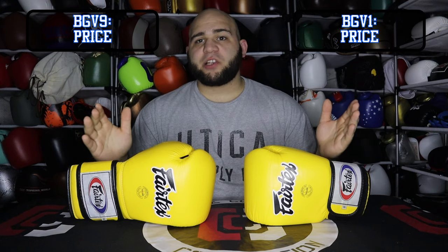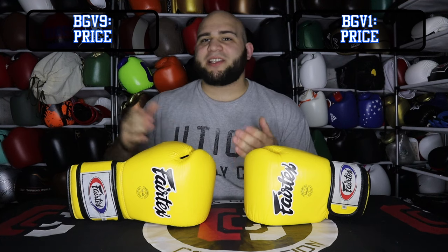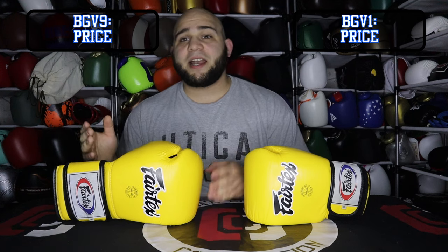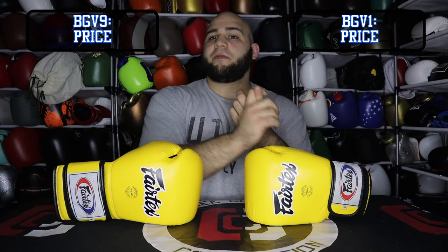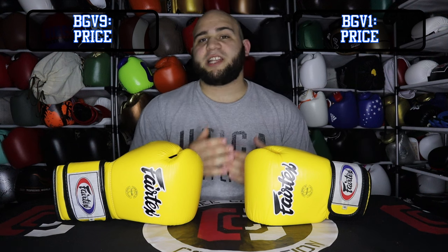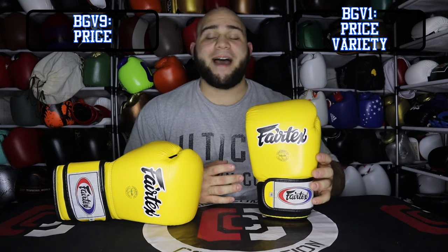Let's talk about variety. When I mentioned the BGV9 earlier, you can get these anywhere from 10 to 16 ounces — your standard boxing glove sizes — and upwards of 15 different colorways. There are also synthetic leather versions. But with the BGV1, there are way more colors, and you can get them in lace-up and synthetic leather versions, limited edition designs, country flags, and art versions. As far as sizing goes, you can get these anywhere from 4 to 16 ounces, which can fit virtually any person of any size and age. At the end of the day, the BGV1 wins the category of having more variety.